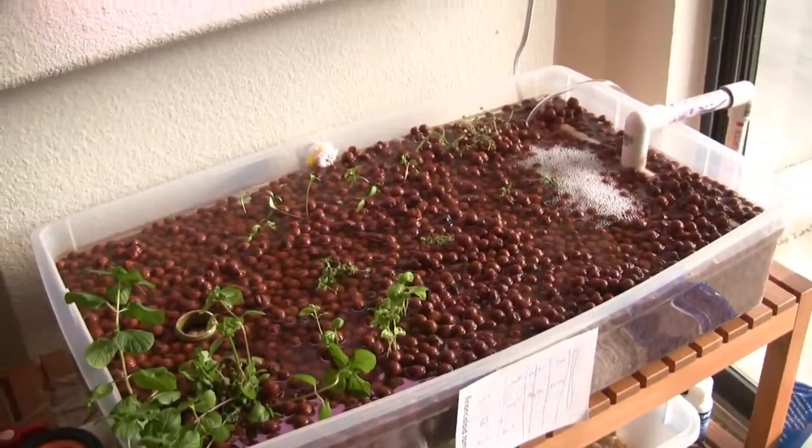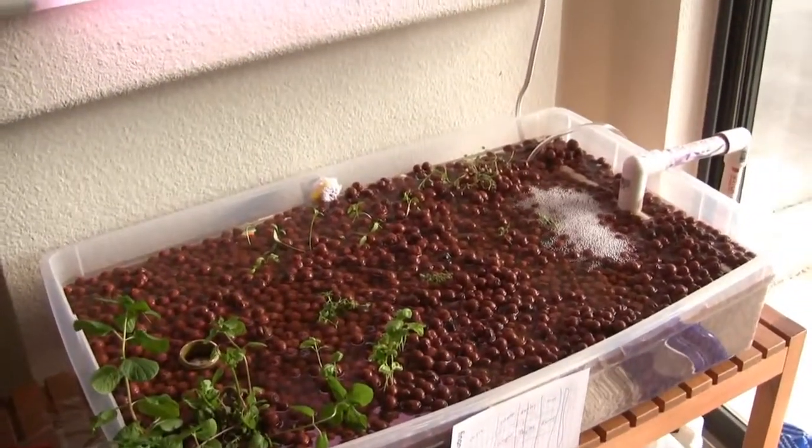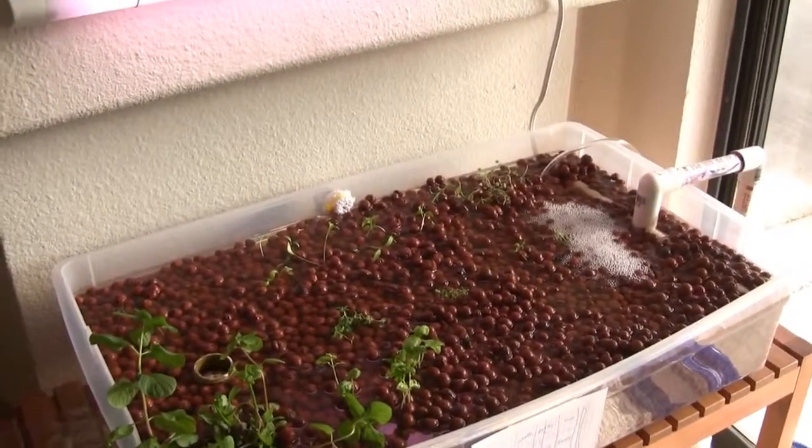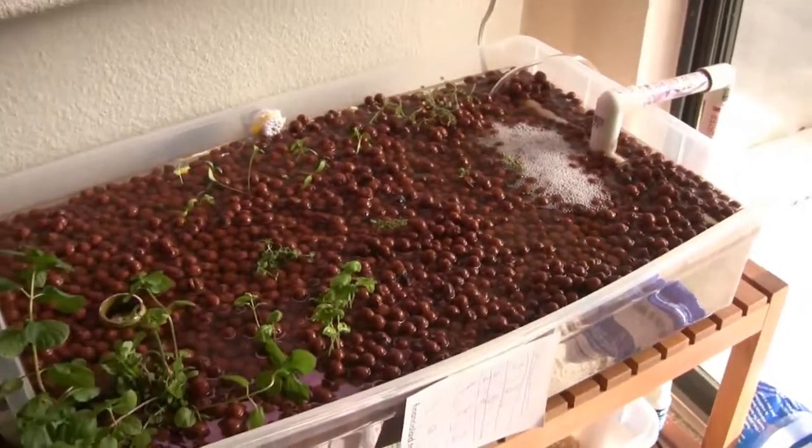It's mint, chives, cilantro, oregano, basil, parsley, sage, thyme, and rosemary is what I have planted now. And I left a little room right here so that I can plant a couple more things if I decide to.